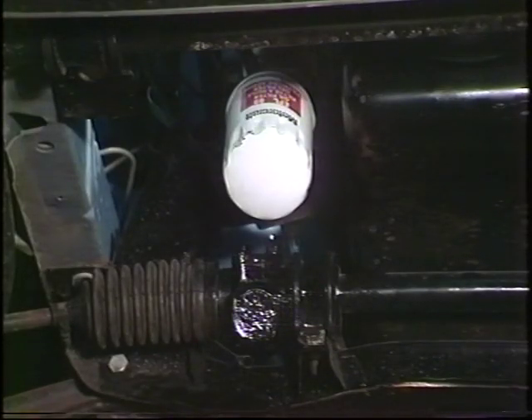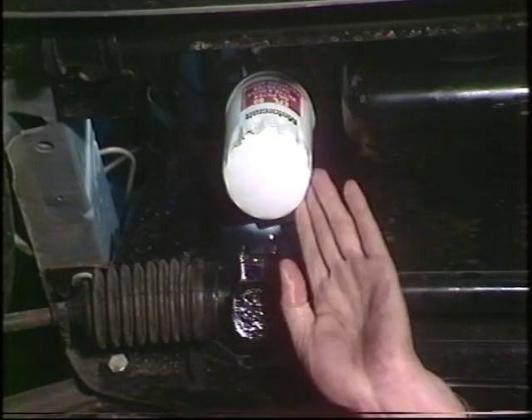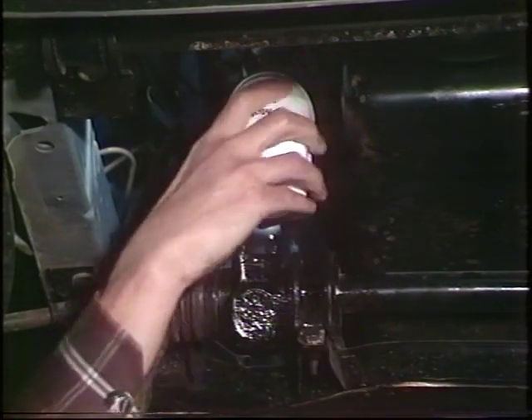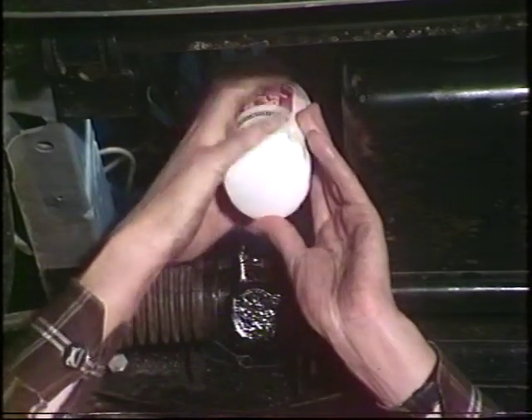Every other oil change, you ought to change the oil filter too. Here it is on this engine. If this becomes clogged, the oil will be bypassing it and will be unfiltered, thus increasing the amount of engine wear.